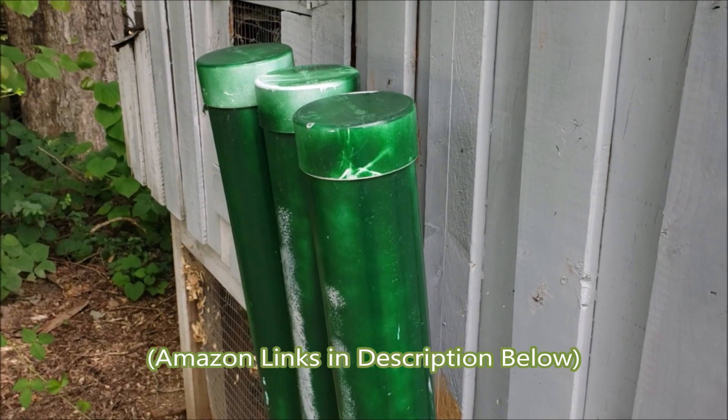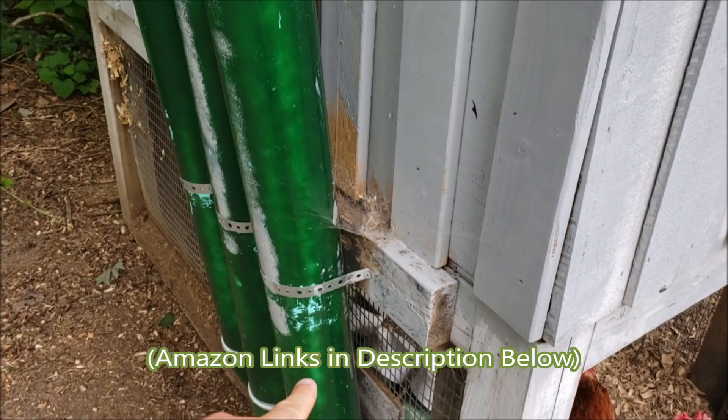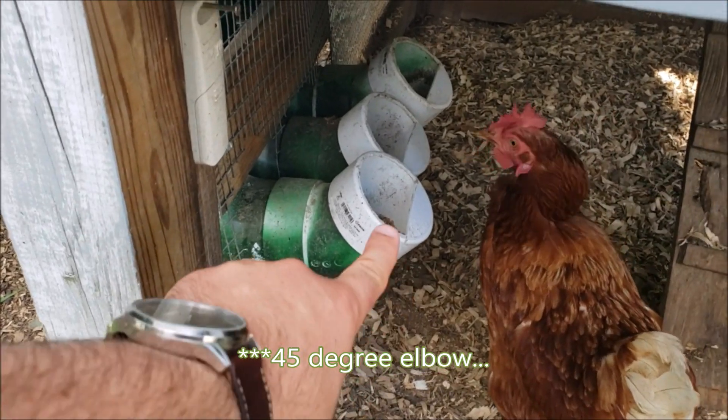There are only a few components for these tubes. You have your top cap, which stays loose. You have your vertical pipe that goes down. You have a 90-degree elbow, then a 45-degree elbow, and then a cover cap.